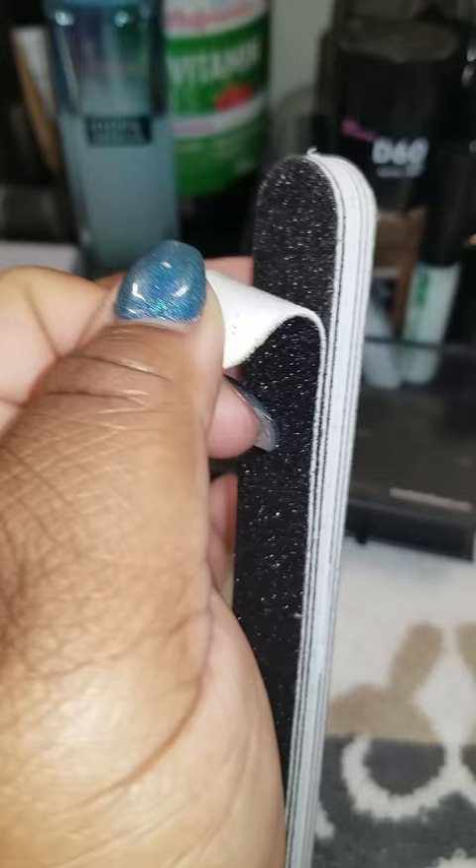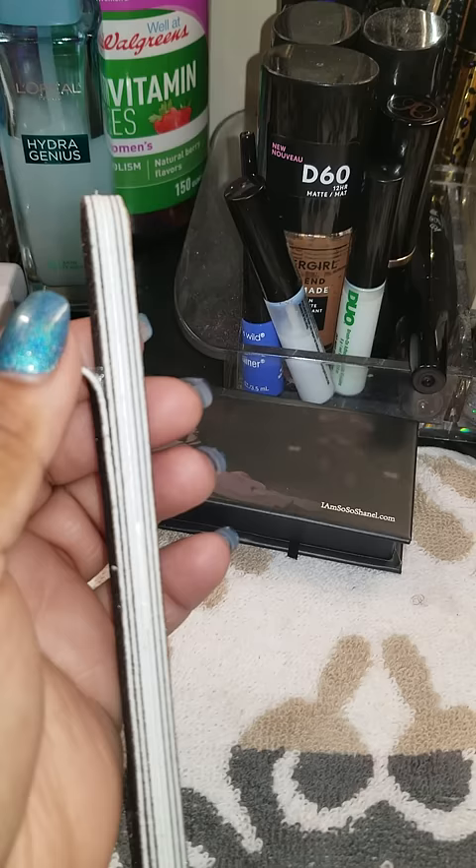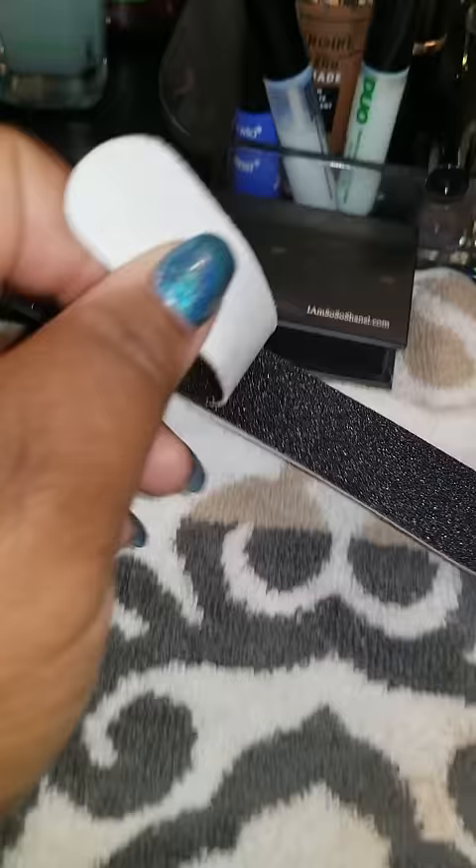Did you know that? So you get six fingernail files instead of one. I might be the only person that didn't know this, but I just figured it out because I've been throwing them away. Did y'all know that?